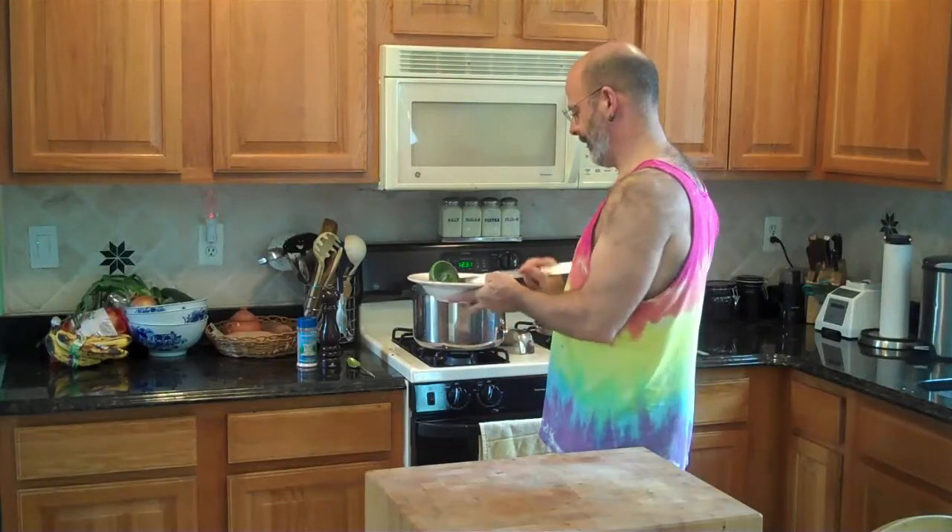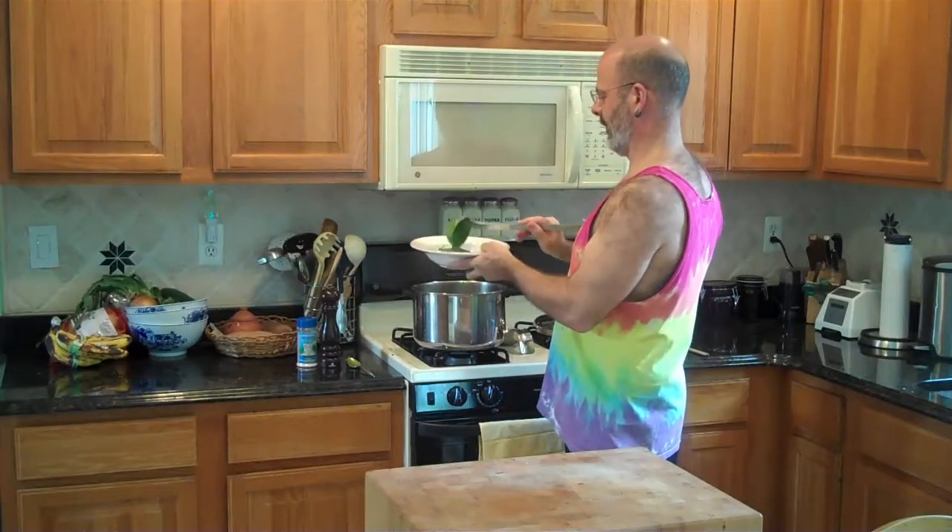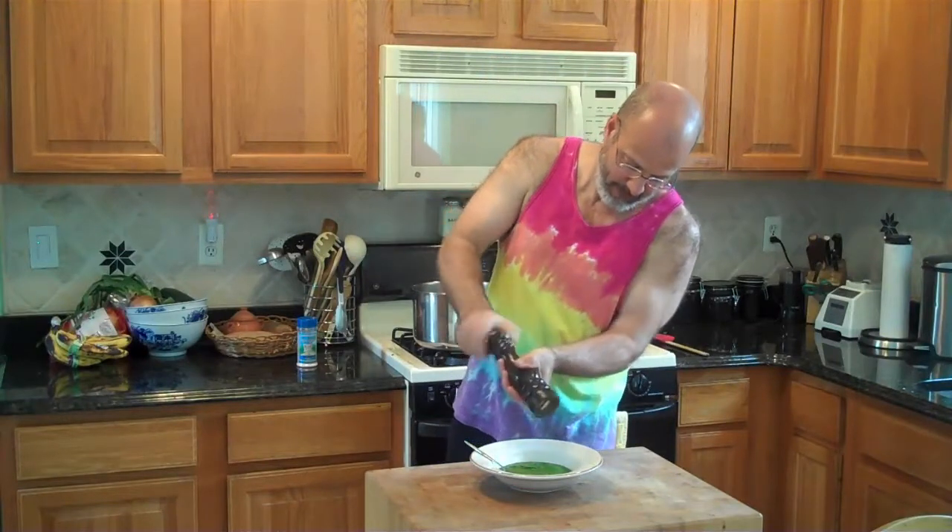Let's turn it off. Mmm. Cracked pepper, a little extra salt. It's delicious. Just warm enough, just hot enough to eat. Mm.